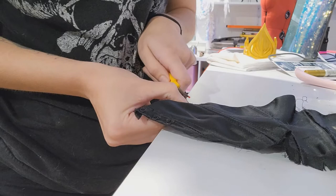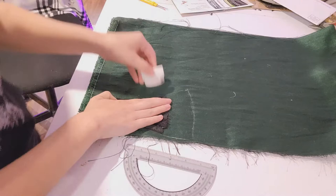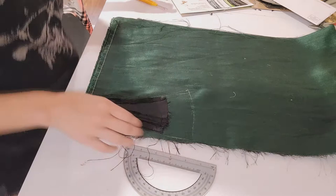Since I've done this pattern before, I was pretty familiar with all the different shapes of the pieces, but it never hurts to go ahead and renumber or reorganize everything, because now you might not remember what past you thought you might remember.